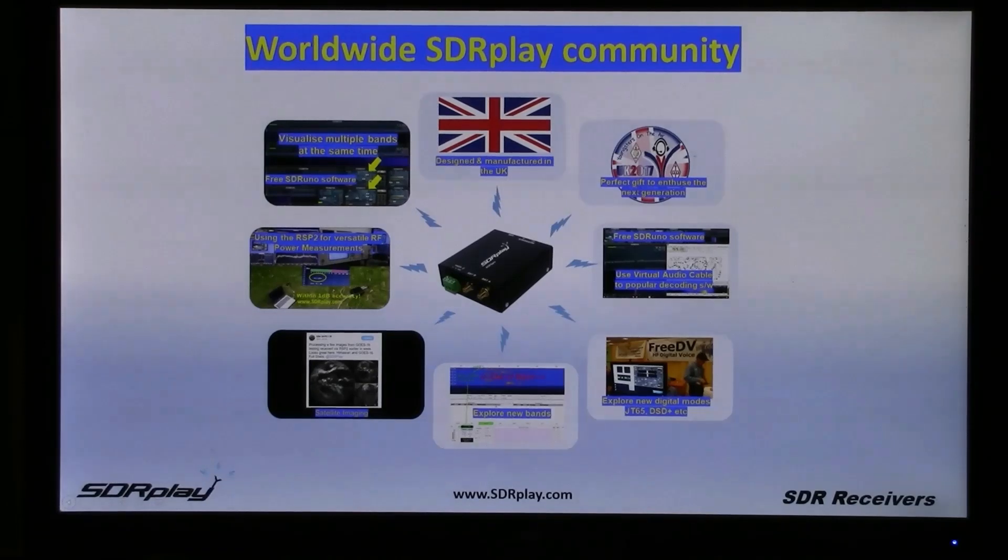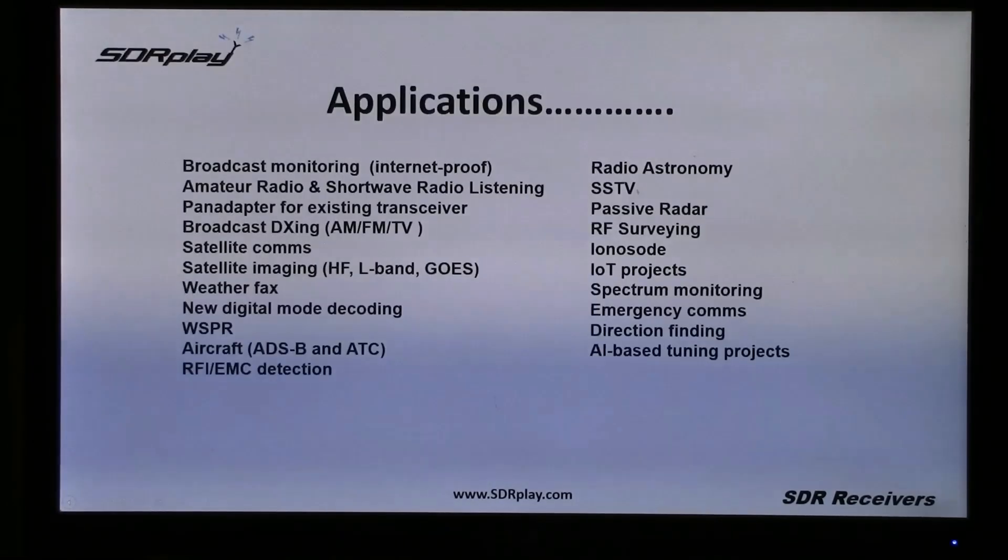What is most exciting about SDRplay is this growing worldwide community and the huge number of applications to which the RSPs are being used. From broadcast monitoring, particularly in a world where you can't always rely on the internet, amateur radio and shortwave listening is a huge use of it. Pan adapters for existing transceivers, all kinds of DXing, and more and more satellite imaging, decoding, weather faxing and aircraft.